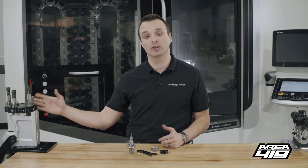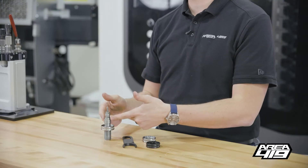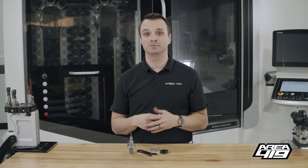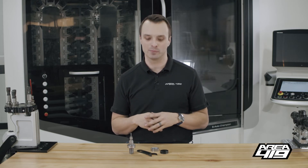Hey guys, it's Craig at Area 419. I want to talk to you about our zero die rings. When we were testing the zero, what we realized is not only were we testing the press, we were also testing dies, die rings, shell holders. There were a lot of things in the ecosystem that we found a lot of deficiencies in. So here we are, introducing products that we think fix some of those problems that are currently on the market.